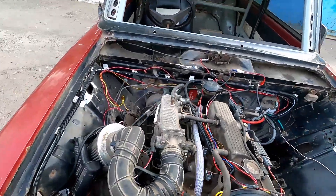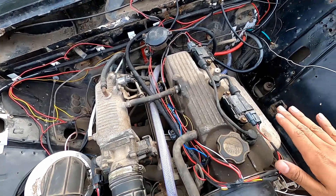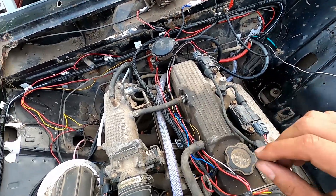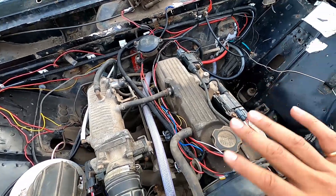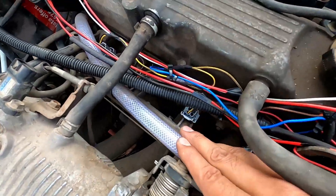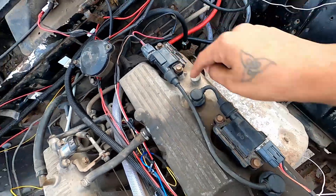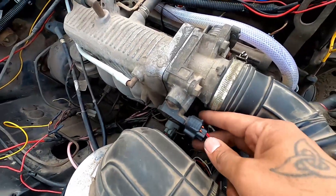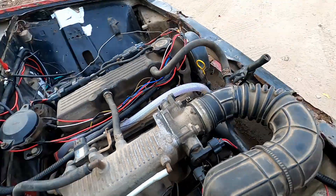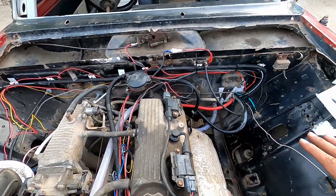Let's start with wiring. I did the wiring from scratch — the factory wiring has been removed and I did the whole wiring from zero. I had nothing. I bought all the connectors: injector connectors, ignition coil connectors, TPS connector, and idle valve connector. I got all the connectors and did the wiring from zero.